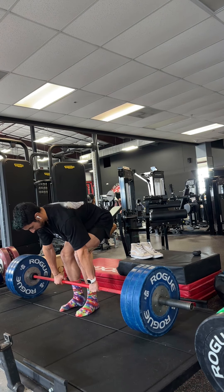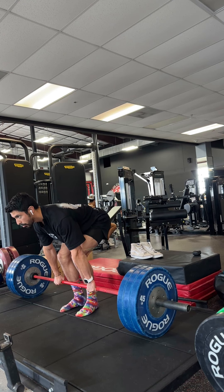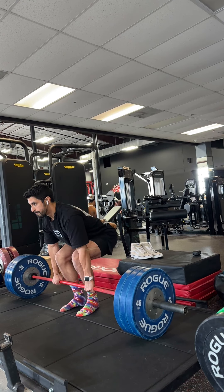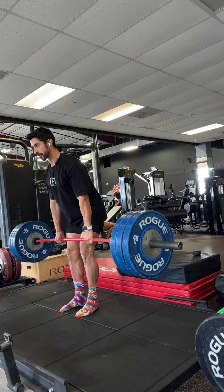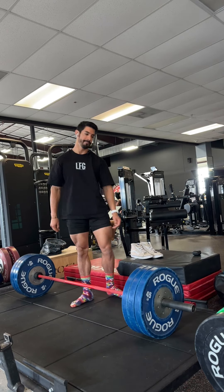Down here — grip the bar, grip the floor with your feet, leverage the bar. Squeeze the glutes, control the negative. And I'm still talking — like that. There.